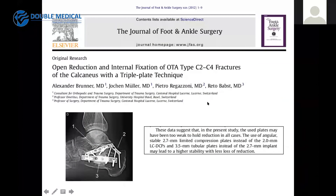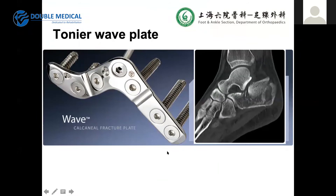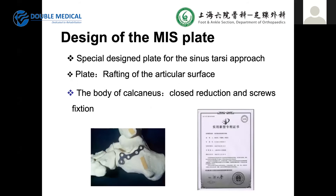There is a published paper on plating the calcaneus using a triple plate technique, also using 2.7mm plates with good results. Ten years ago we did not have such plates in China, so we designed a special plate for the sinus tarsi approach. The function of this plate is for lofting the articular surface, while closed reduction technique and screw fixation are used for the calcaneal body. We obtained a Chinese patent ten years ago for this plate.